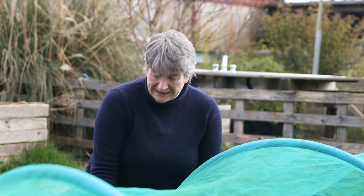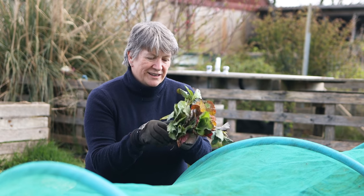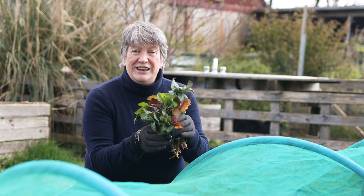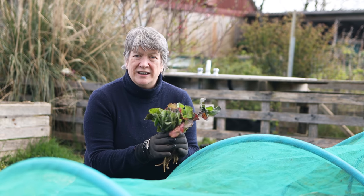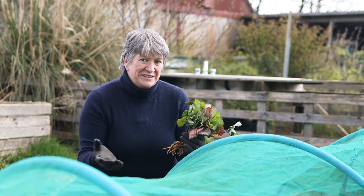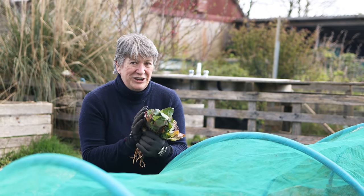I didn't sow any cabbage seeds at the end of summer or autumn last year, so I didn't have any young plants to get into the ground. But that's not a problem if you haven't sown any seeds — you can buy young plants online, and that's exactly what I've done. So I bought two packs of these Early Durham cabbages. These are field-grown plants, so they've been grown outside, they're perfectly hardy, and they don't need any huge care.